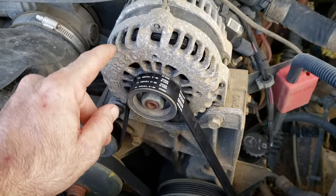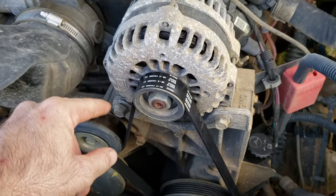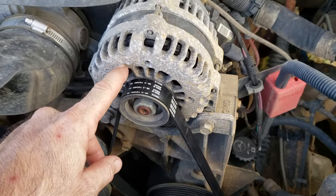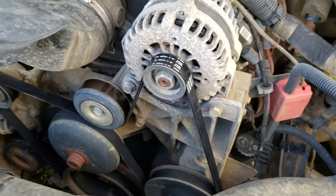There are also a couple of different sized belts. If you have the smaller 105 amp alternator, it's a little bit different belt. And if you have the bigger alternator, which is 145 to 160 amp, you have a different size. So just keep that in mind when you go to the store.